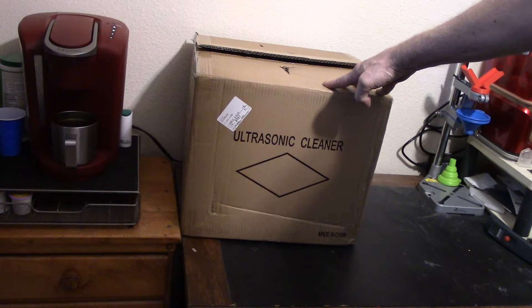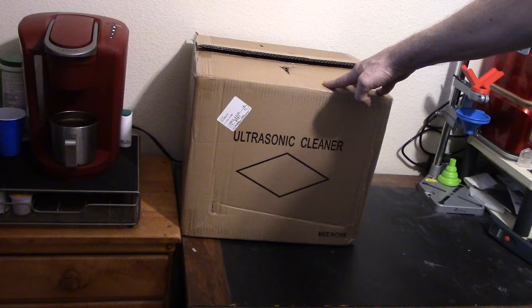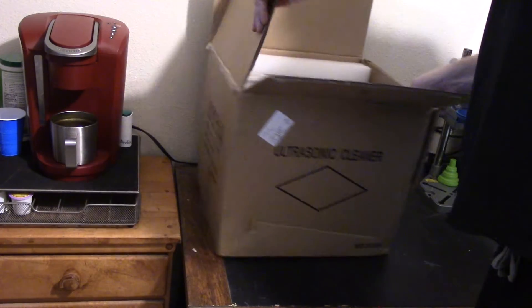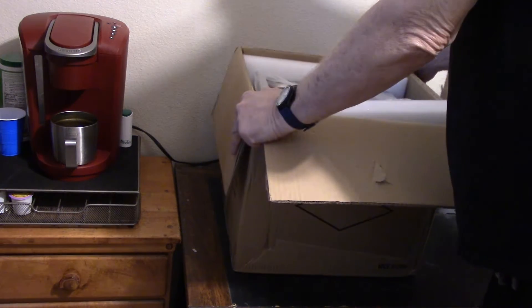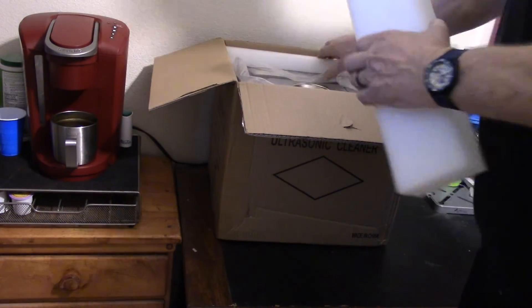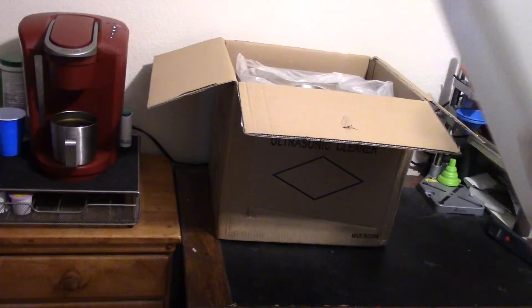You're asking yourself, there are so many videos of these things out there — why are you making another one? And the answer is because I want to. So let's get it out of the box. I have not taken it out yet. All I have done was open it up and made sure that it had a 110 volt cord in it.